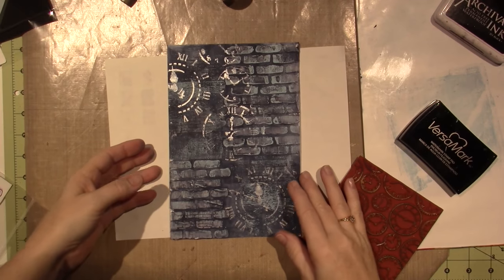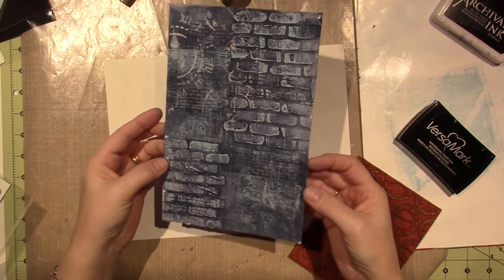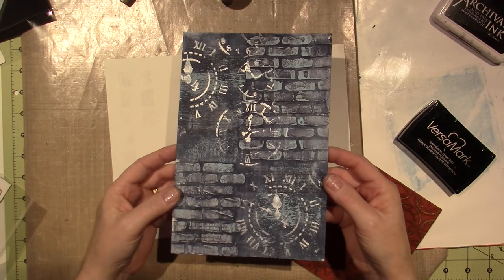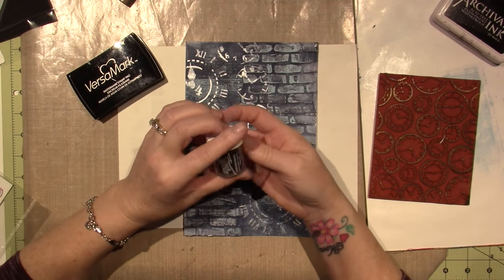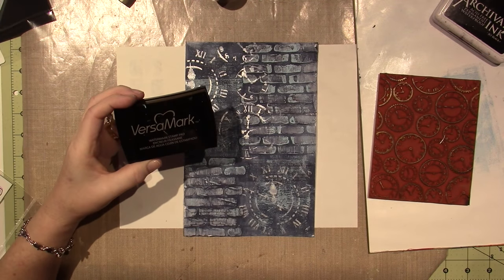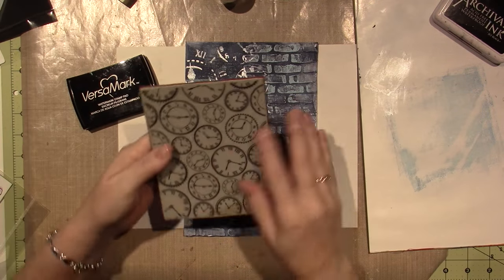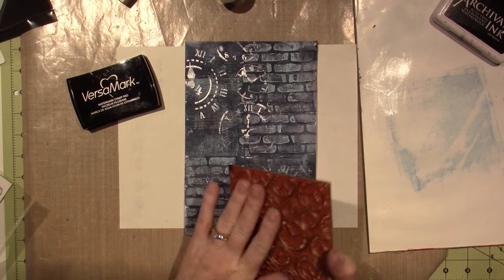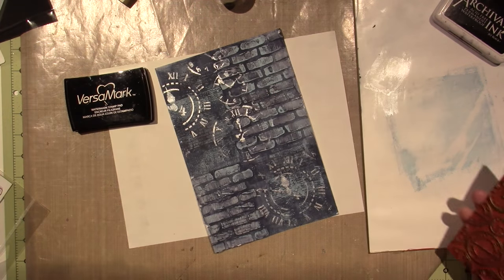I see it pretty well — it doesn't show up unless the page turns, which I like. I'm going to emboss with embossing powder this time. I'm going to use Versamark, which is just a sticky ink that the powder will stick to, and then you heat set it. I have this clock stamp, and I'm going to put a few clocks on here with embossing powder.